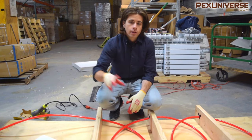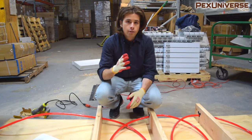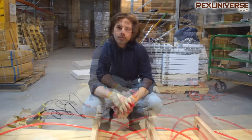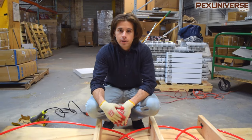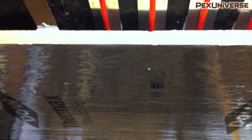After everything is installed and the PEX is connected to your manifold, the system should be pressurized to 50 PSI around 40 hours before covering. If you want to go the extra mile, you can insulate below your tubing with radiant foil covered insulation boards. The idea is that any heat not transferred through conduction will be transferred through convection.